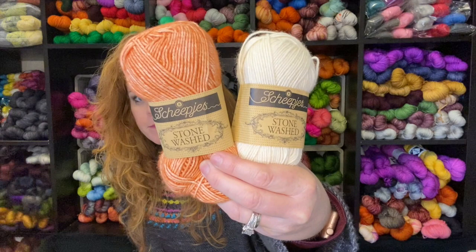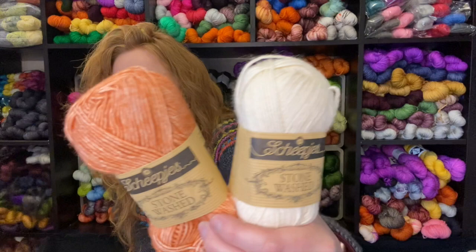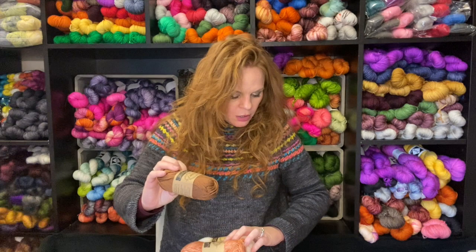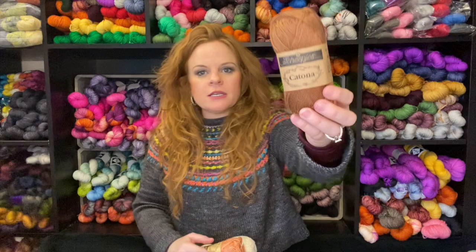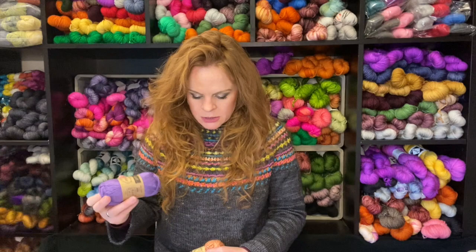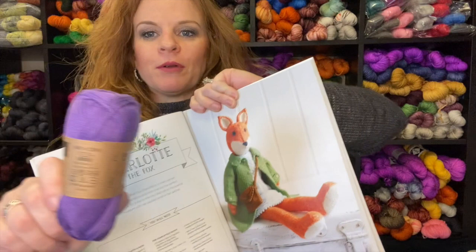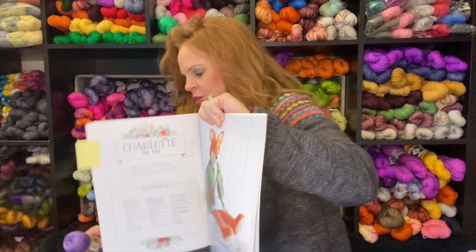This is the body of Charlotte the Fox. Scheepjes Stonewashed is 78% cotton and 22% acrylic — that's going to be the body. Scheepjes Katona is 100% cotton. And this is for her little crossbody bag. For her dress — instead of light blue, I'm going to do purple because that's my mom's favorite color. I thought that would be cute.